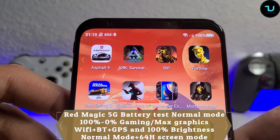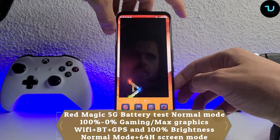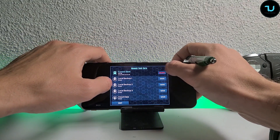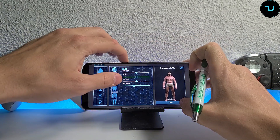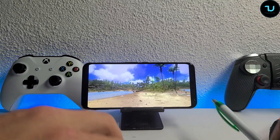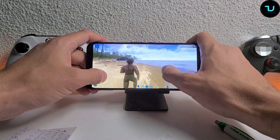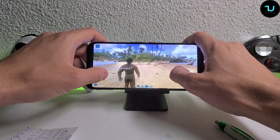Now we're going to do 60Hz without the game turbo mode, without the fan, without extreme performance - but still with Bluetooth, Wi-Fi, GPS, screen brightness at maximum - Ark Survival Evolved for one or two hours. It's 1:20 AM - I'm a really crazy guy doing all these tests so late, but I love it. Red Magic 5G, 100% battery, just unplugged - temperatures at 29 Celsius. We're going to see each other after one or two hours. The fan is not working, so we'll see how the device behaves without fan activation, because the fan does use more power and increases battery consumption.